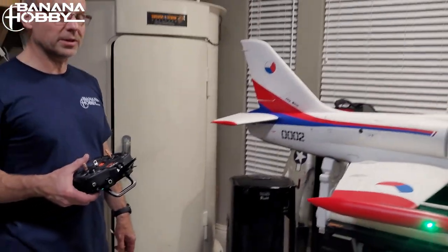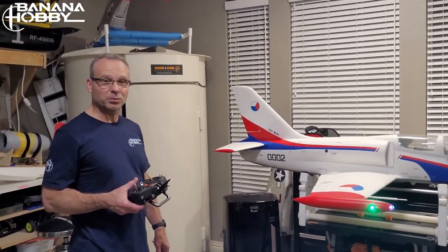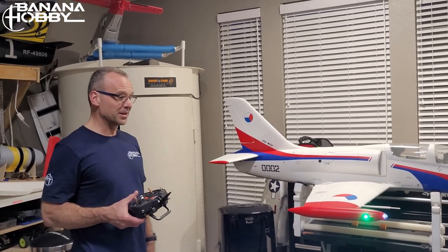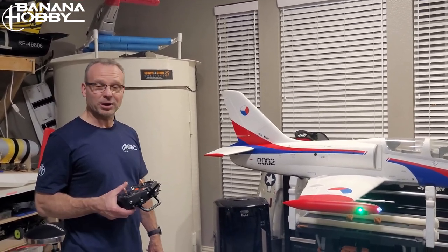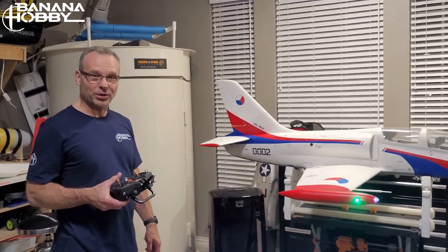That's it for the setup — it works really really well and has been a joy to fly. Stressless maiden, it's been awesome. I highly recommend the Aerofoam L-39 from Banana Hobby.